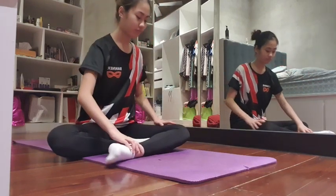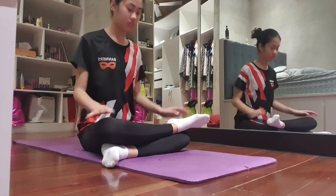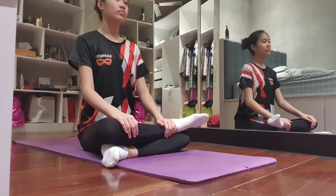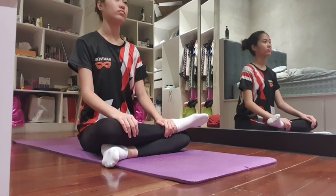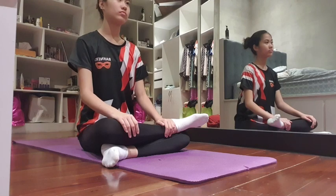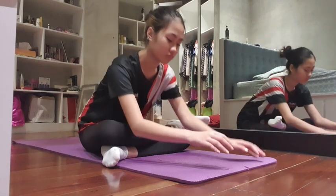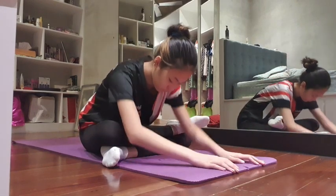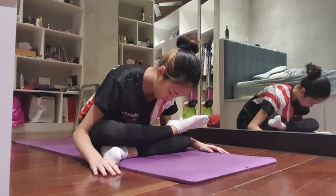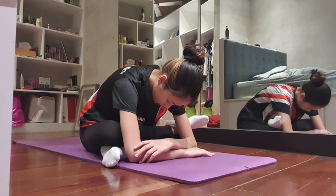Now we're going to do it on the other side. This time put the left heel on top of the right knee. Inhale for four, exhale for eight — two full cycles. Then arms in front, or to the side if you're not able to reach, and lean forward again with the chest as the lowest point. Inhale for four, exhale for eight. Then heels together, knees down, and back straight.